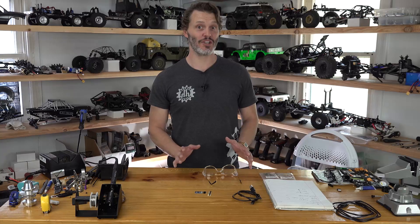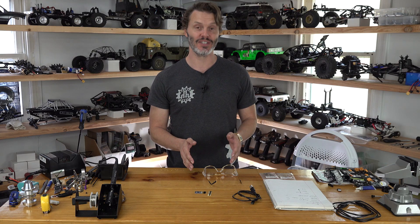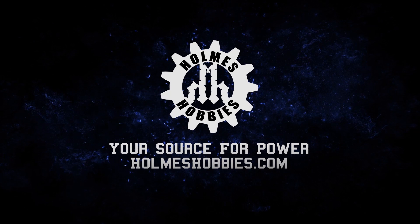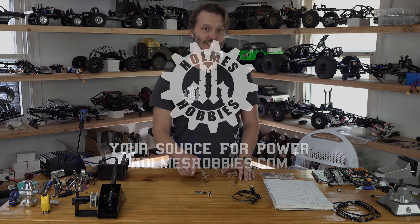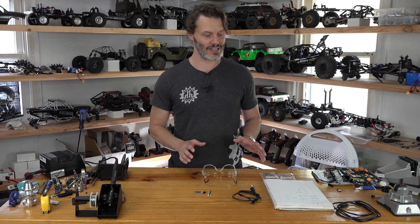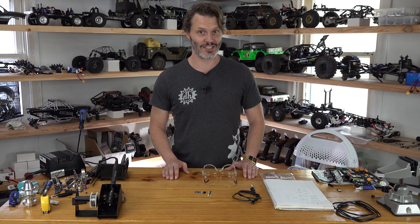Thanks for tuning in today. We are going to talk about making a programmer for your Crawlmaster Mini ESCs. Today I'm going to walk through the assembly and use of a programmer for the Crawlmaster ESC controller. Why would you need to use that? Well, first you would probably need it to update your firmware. Matter of fact, it's not just something you may need — you actually do need it.